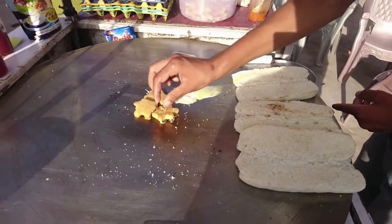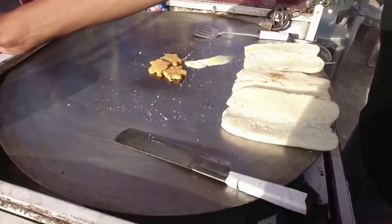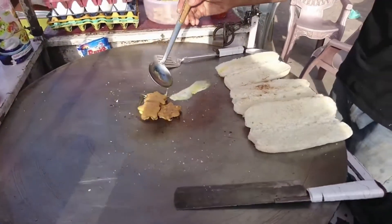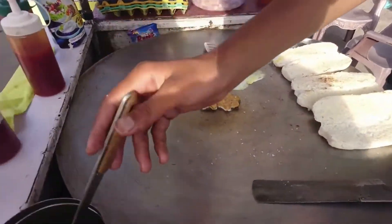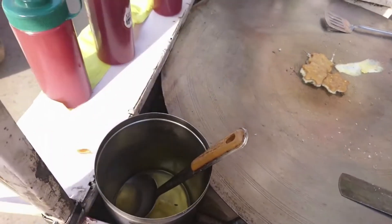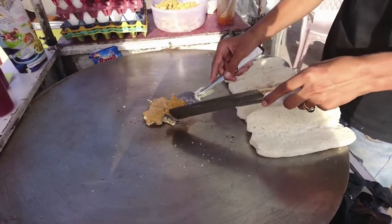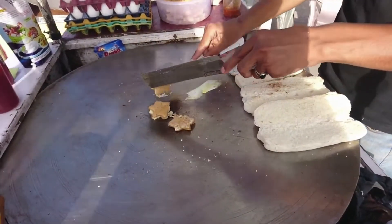This is what is called shami burger. Now he is pouring oil over it. They are making ready the kebab — so this is the kebab, there are three kebabs.